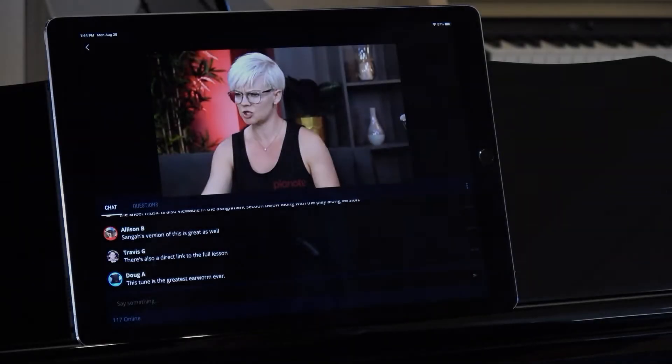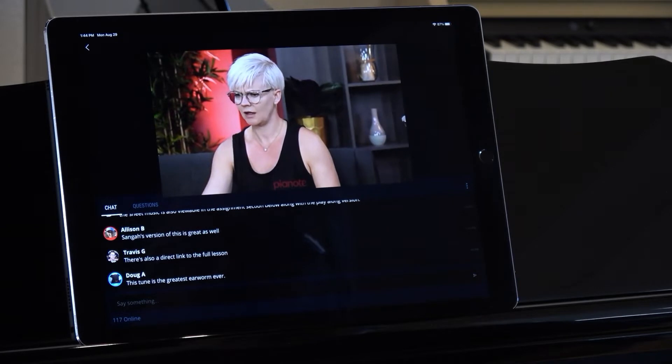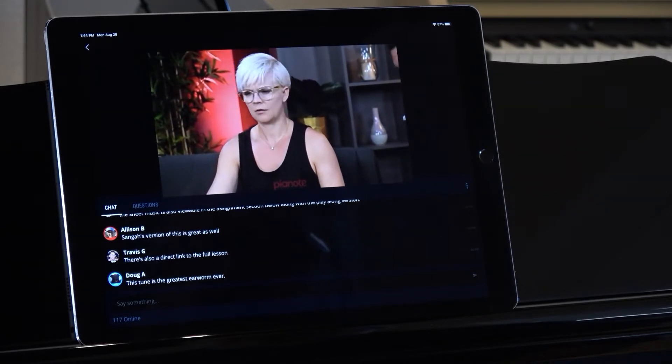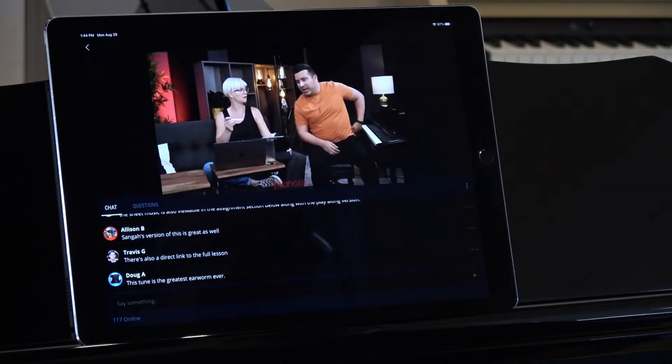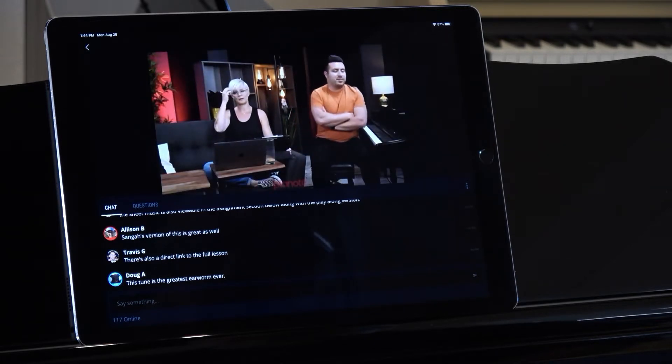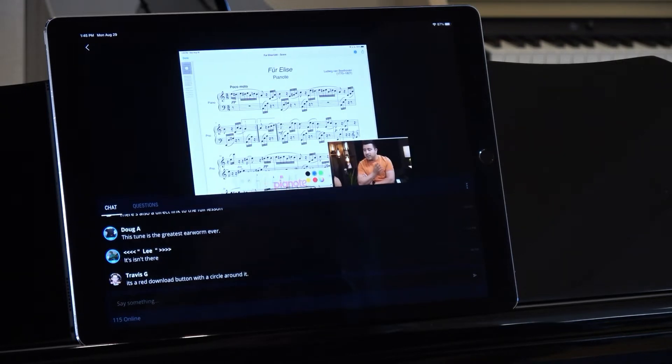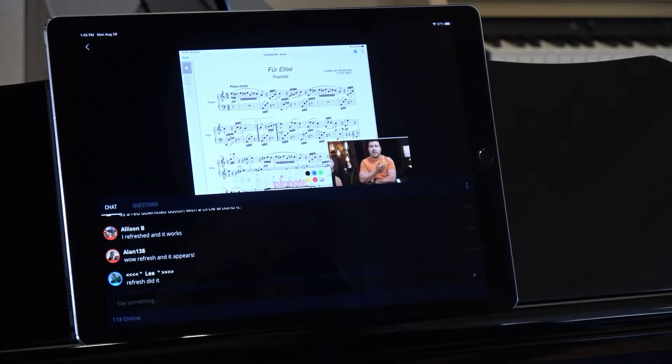Pianote offers a ton of built-in content. But you won't be overwhelmed because at any time you can request a custom lesson plan from a live piano teacher. Then, as you practice, you can sit in on weekly live Q&A sessions with Pianote teachers, submit videos for personal feedback, and chat with other Pianote members in the forum.